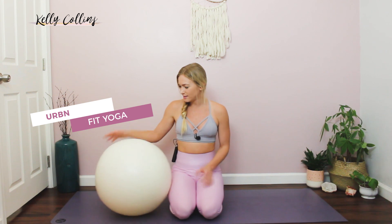This ball is from Urban Fit Yoga Products. It is just the perfect size to hang around my house. I can sit on it when I'm working at my desk to make sure that I'm engaging my core properly, and it's easy to take out whenever I'm ready to work out with it. Okay, so we're gonna get started.